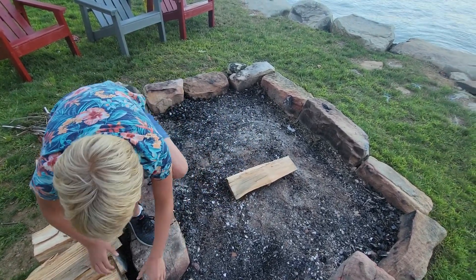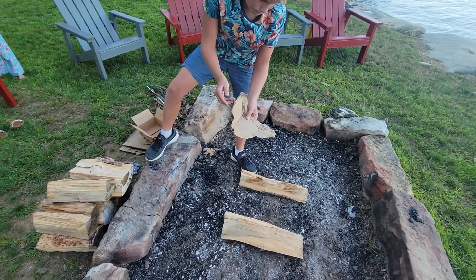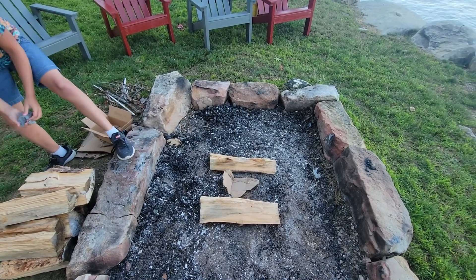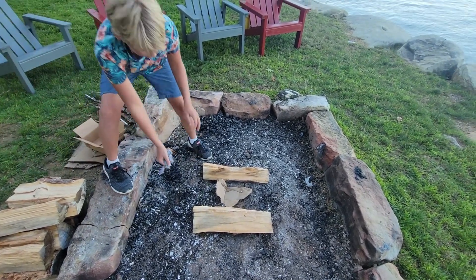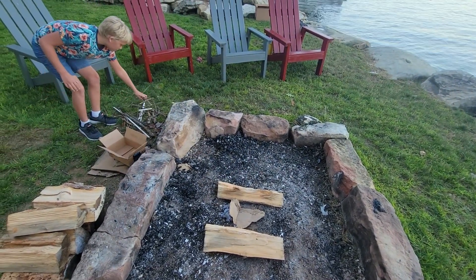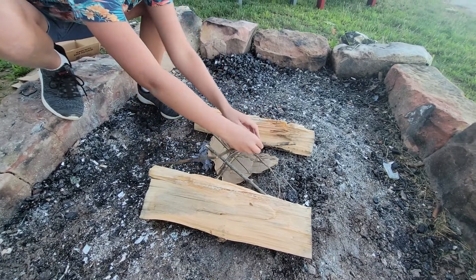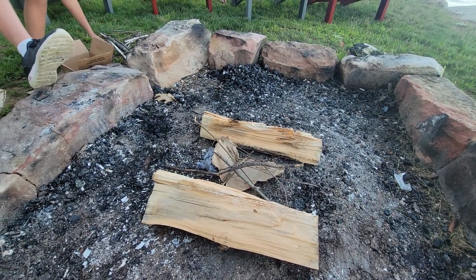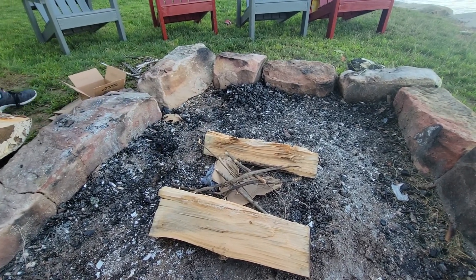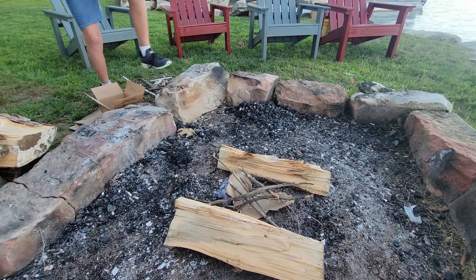All right, there you go. Then you're gonna grab some cardboard box and put it in. Then you're gonna grab the lint and put it kind of under it. Then grab some twigs — this is very important. You don't want to put them all in one spot like this; you want to put them scattered around like that.